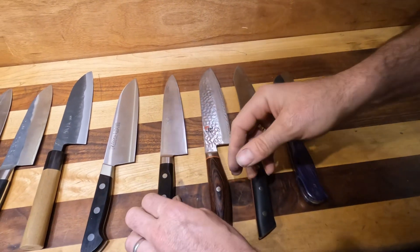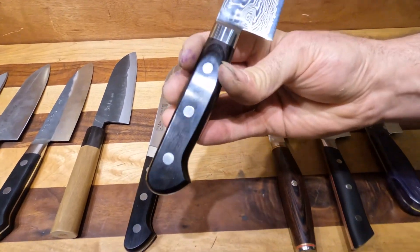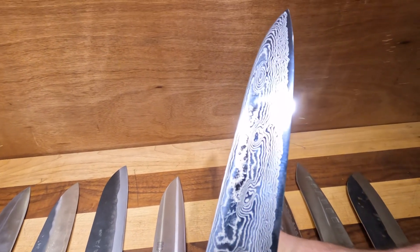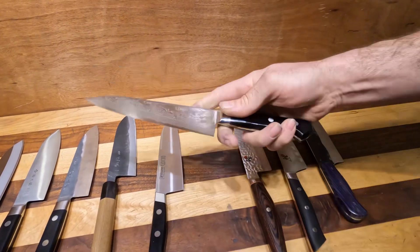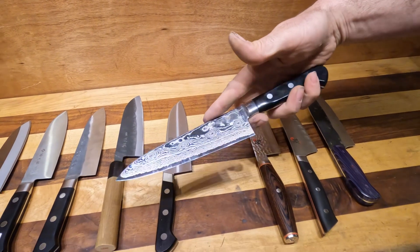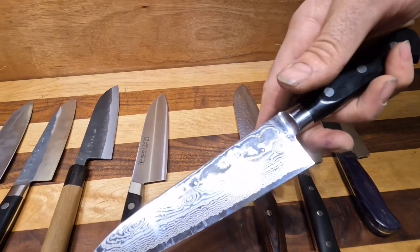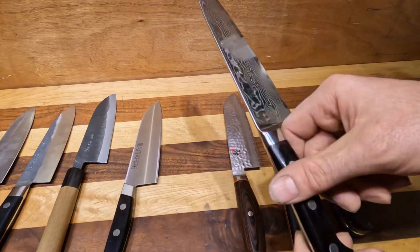Then we get into Ryusen. This is their Bontan Ryu series — a 63-layer Damascus with VG10. Just a great, stunning knife. It's a shiny Damascus, so you get that nice pop of shine as well.